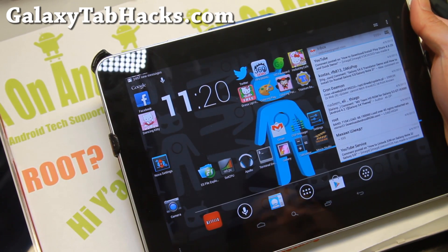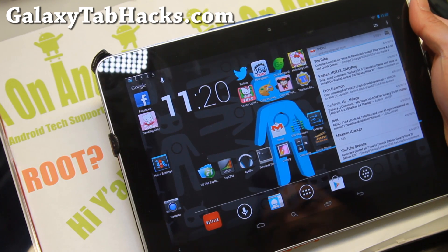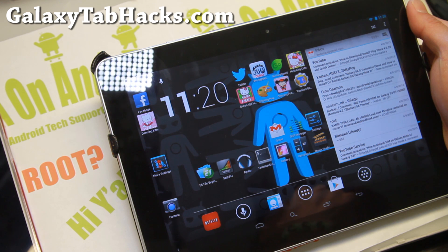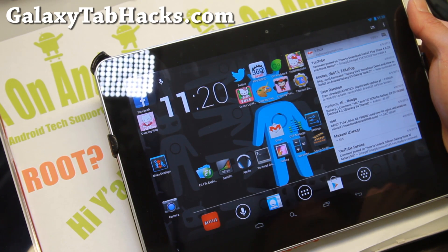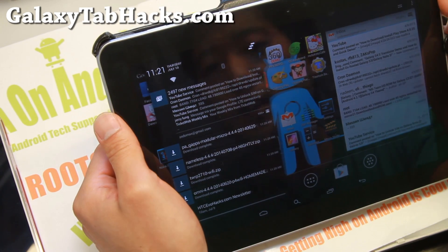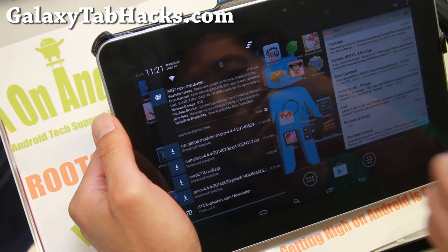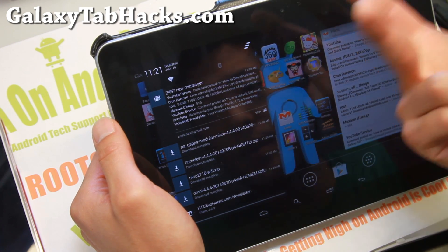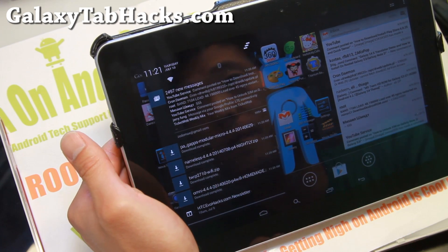Hi folks, this is Max from GalaxyTabHacks.com. It's been a while since I've updated my Galaxy Tab 10.1. If you want to upgrade to the latest Android 4.4.4 custom ROM, you'll have to update your Clockwork Mod recovery to the latest version. Actually, there's no Clockwork Mod recovery available — I do recommend getting the latest TWRP recovery. I'll have the links to it. I have the WiFi version, but it is available for both the 3G and WiFi versions. So go ahead and download the TWRP zip file.